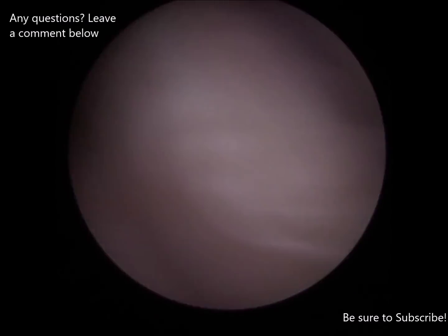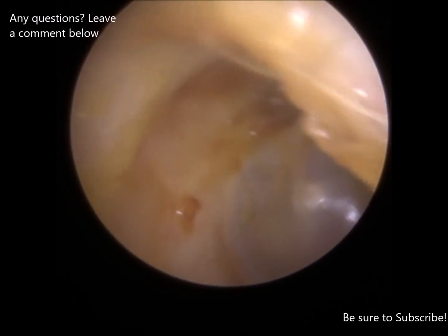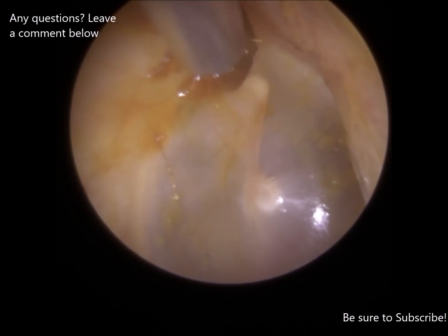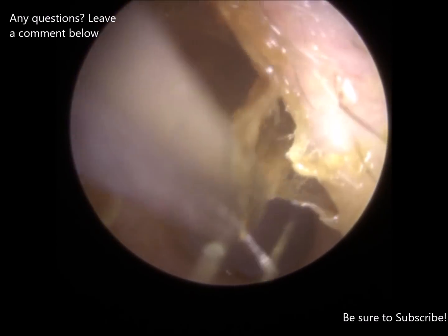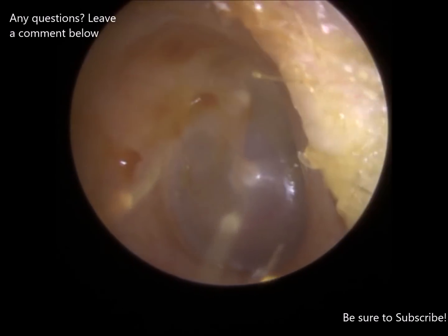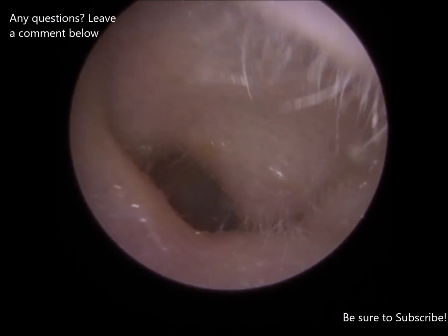We're going to need to stay really still for this bit because we are going to be approaching the edge. It's going to be a bit quieter for you because I'll use a different instrument. I've got a bit of dead skin off for you as well.